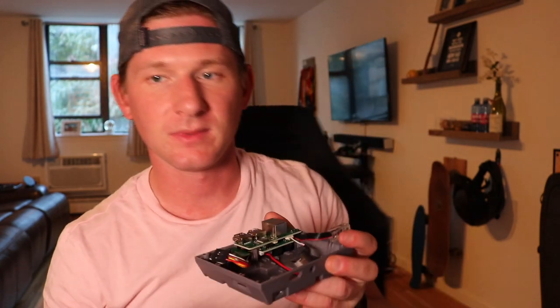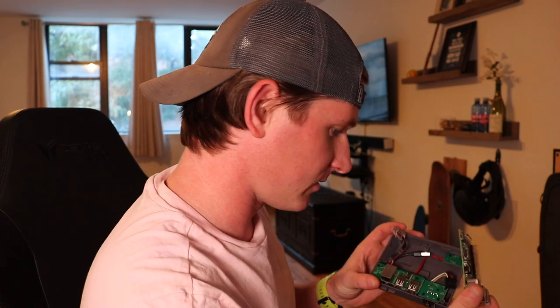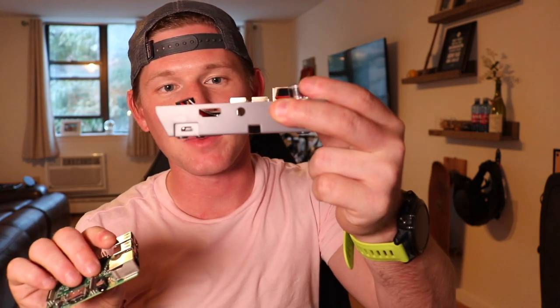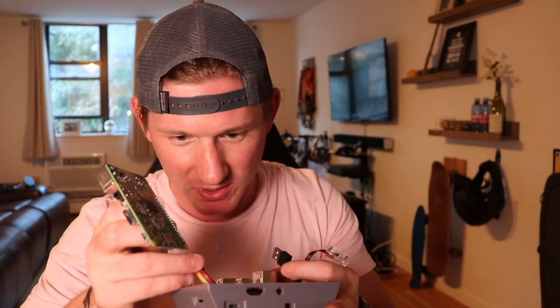So it looks like we're going to pop the Raspberry Pi right in here. My guess is we're going to want to line up the HDMI port and the power port here on the back. It looks like this should rest pretty easily, and they even have these little mounting screws so you can mount the Raspberry Pi to the Nespai case.